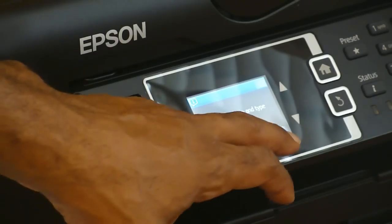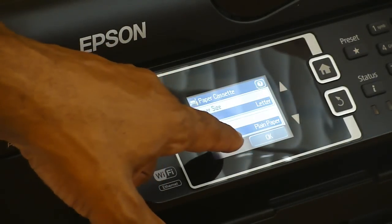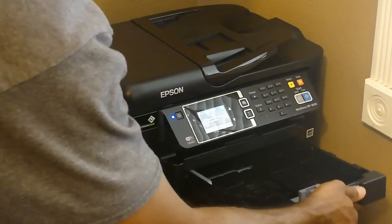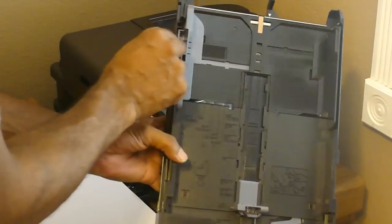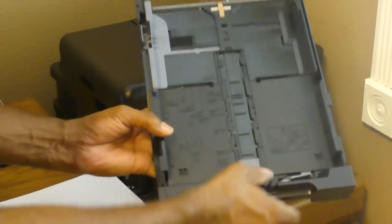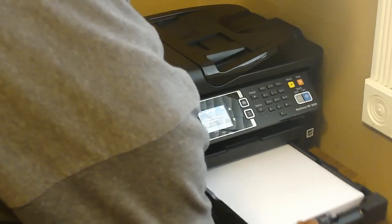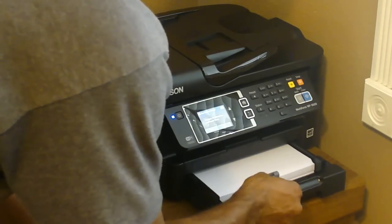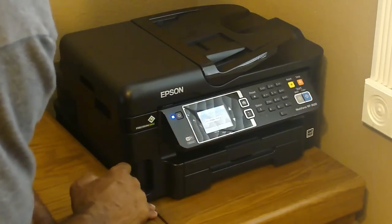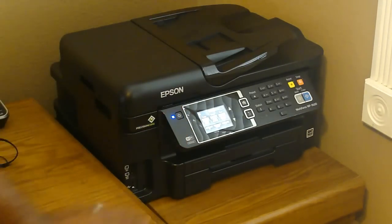Now it says 'Select paper size and type for paper source.' I set paper size to letter and paper type to plain. Now it's ready for paper — simply pull the paper tray out, lift it up, and if you want to adjust the size, push the little clip in and slide it. I'm loading at least a hundred sheets. It's asking me to connect the phone line — I'm not going to do that right now, so I'll hit close. It says 'Fax is not set up — remind me later?' and I hit yes. Now I'm ready to copy, scan, or fax.